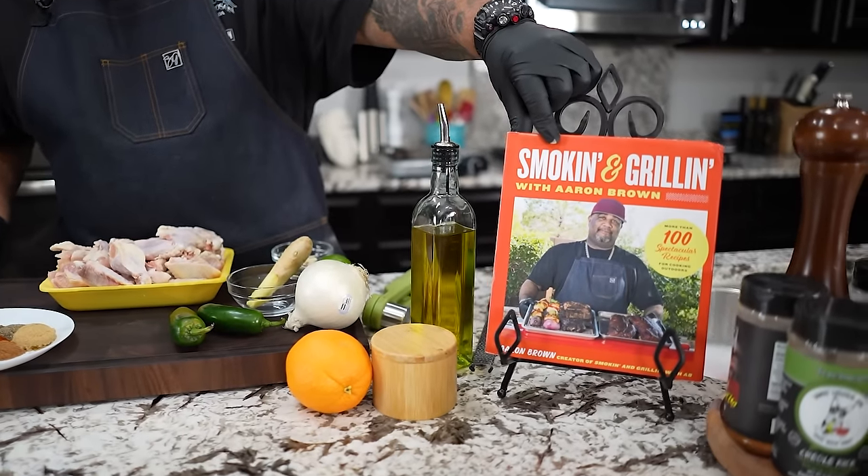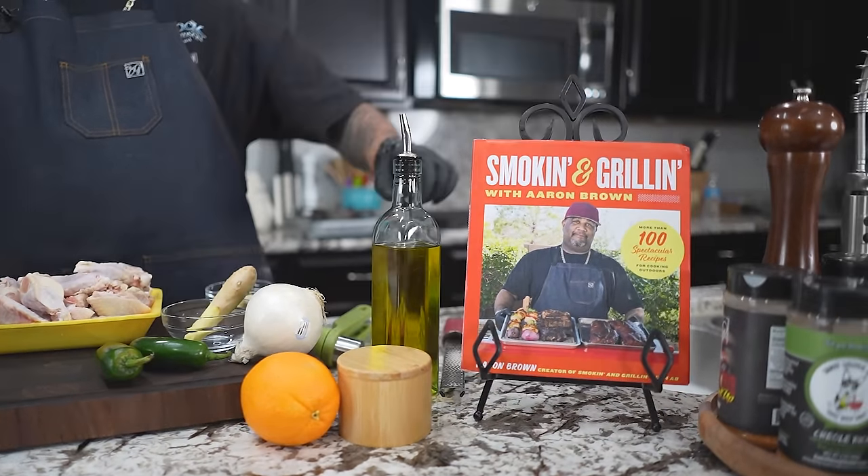Check it out, folks. Today we're making jerk chicken wings, and guess what? We're making it out of my brand new cookbook, which is available for pre-order right now — Smoking and Grilling. Let's get it.